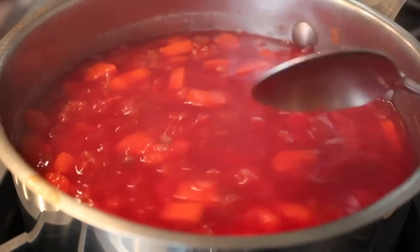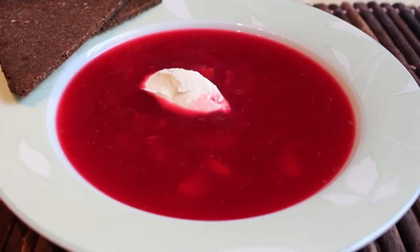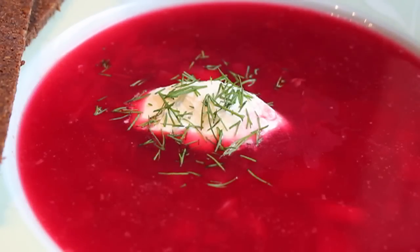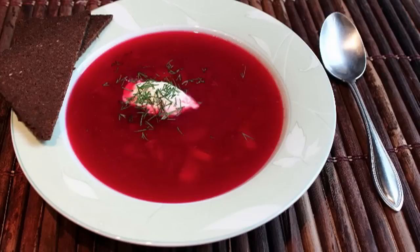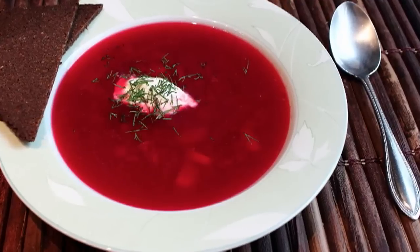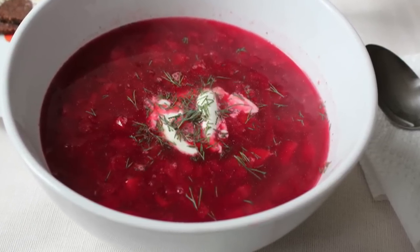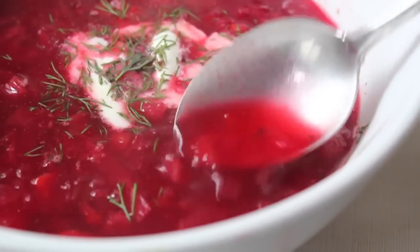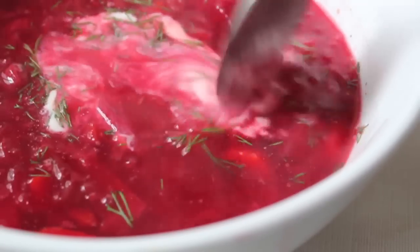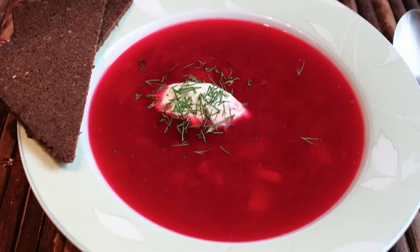Once your beets and cabbage are completely tender and sweet, and you've seasoned with vinegar, salt, and pepper, you're ready to serve it up in a nice bowl. My grandmother always served it in a very shallow bowl, but serve it in whatever you want — always with a dollop of sour cream. Some fresh dill would be amazing; chives would also work perfectly. Take a lot of pictures before you stir in the sour cream because it turns pink, which doesn't look quite as impressive. That was incredibly delicious — the earthy sweetness from the cabbage and beets, the beef broth, the tanginess from the vinegar and sour cream balancing the sweetness — just perfect.